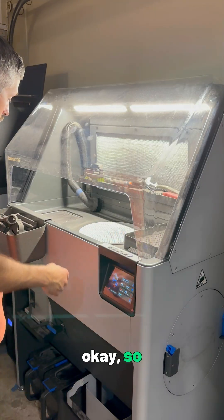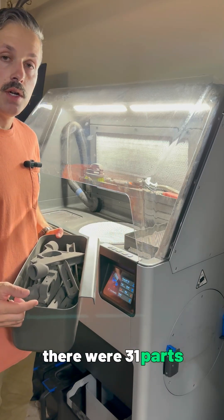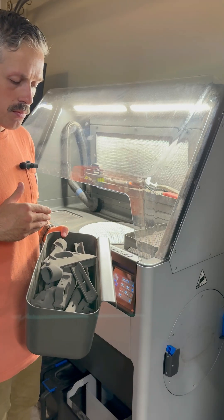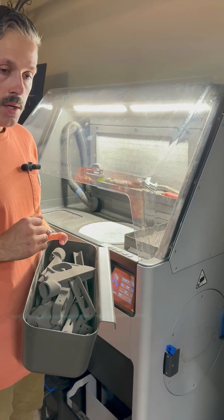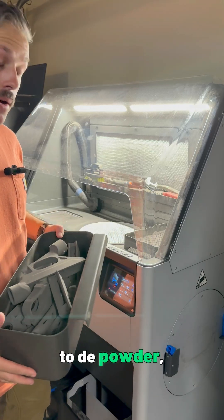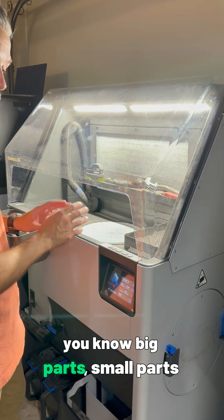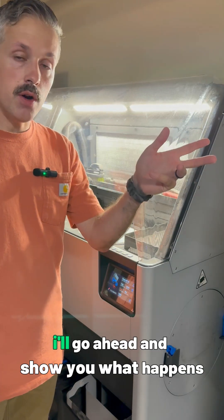We're all finished depowdering these parts enough to be blasted. There were 31 parts and it took about 25 minutes to depowder all of them — I probably did more detailed work than necessary, just to give you an idea of how much time per part. The next step is to take these parts, separate them into big parts and small parts, and throw them into the bead blaster.